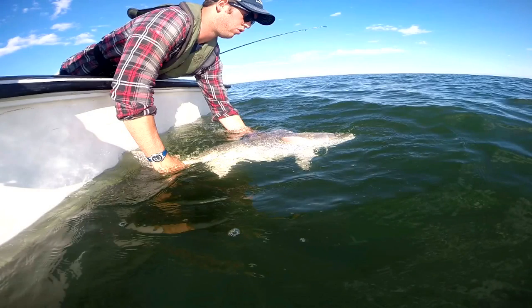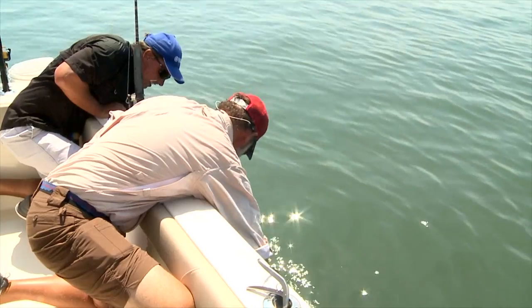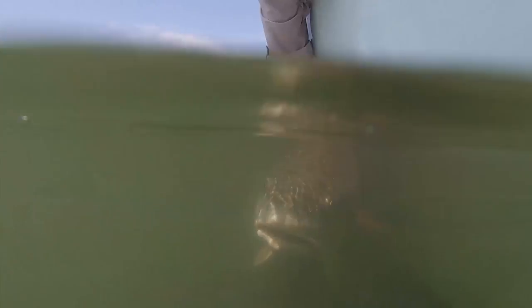Make sure you keep the redfish in the water. There's no current right now, so I'm just moving him back and forth to get the water moving through his gills. His fins are all up, so he's a happy redfish. Without the current, you've got to move him around to get the water moving through his gills.